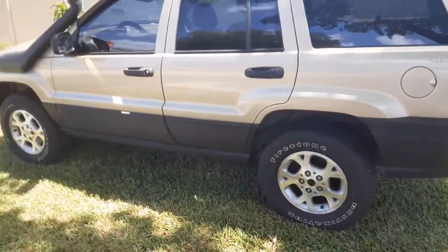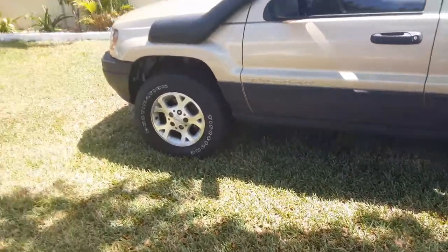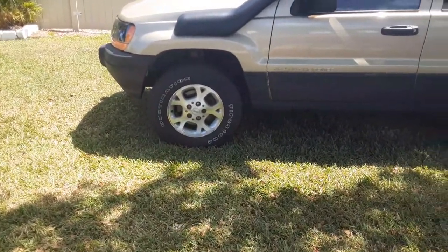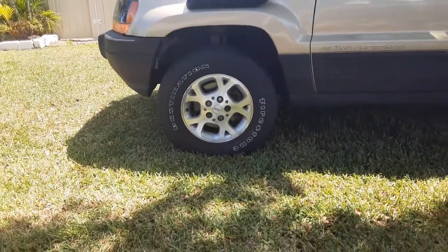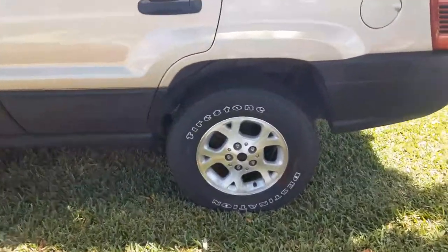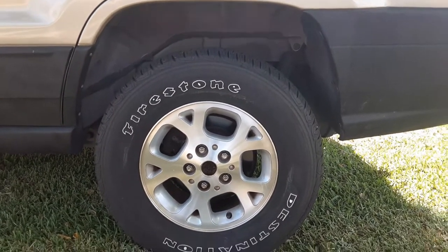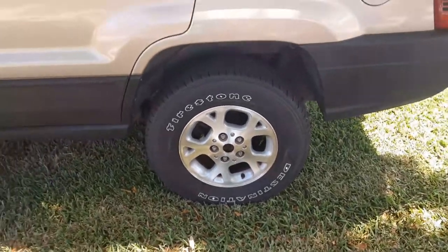That was the first modification. Then we went ahead and put in two-inch lift spacers — the budget boost. You can see on the front there we've got plenty of room on the tires. We've got 30-inch tires on it now and we're going to go to 32s. In the back we've got plenty of room — might have to do a little trimming but I doubt it. That looked out pretty good.